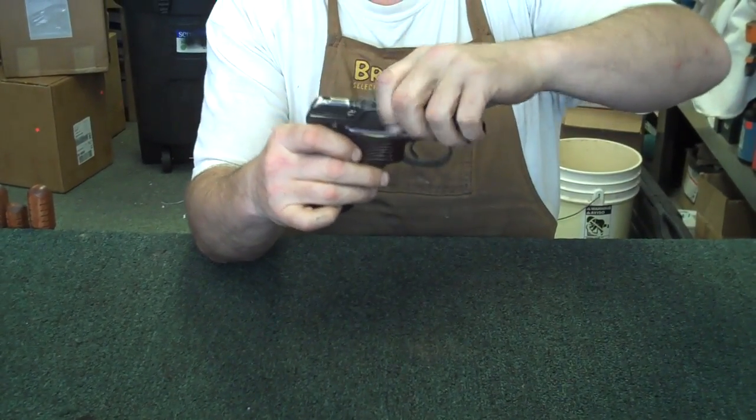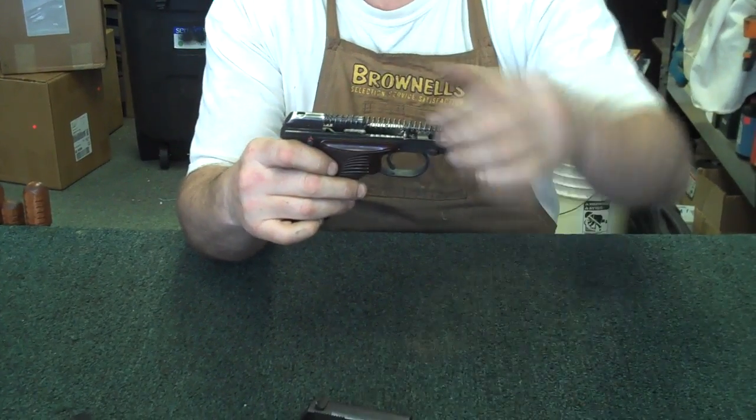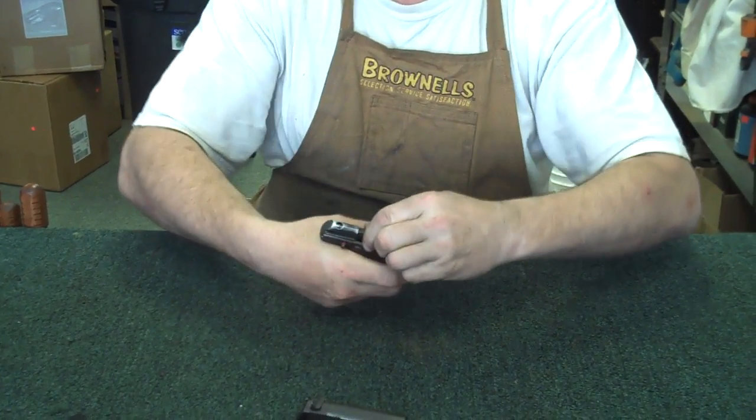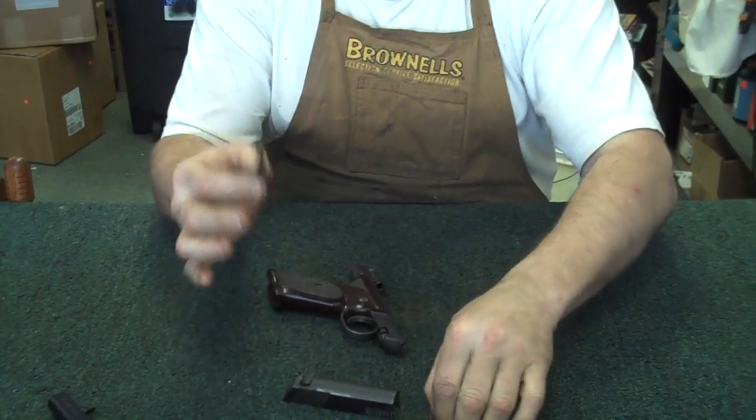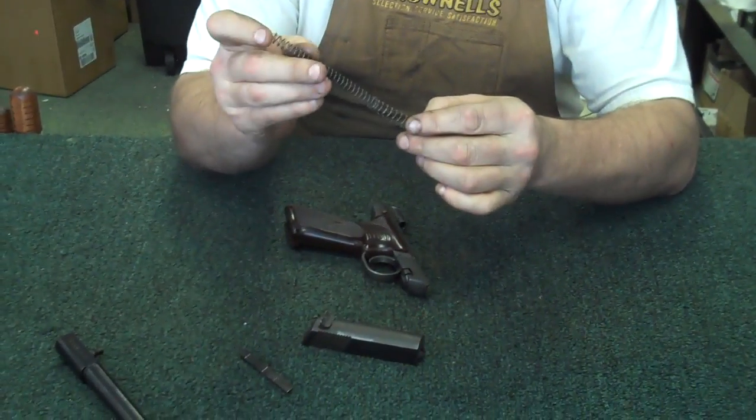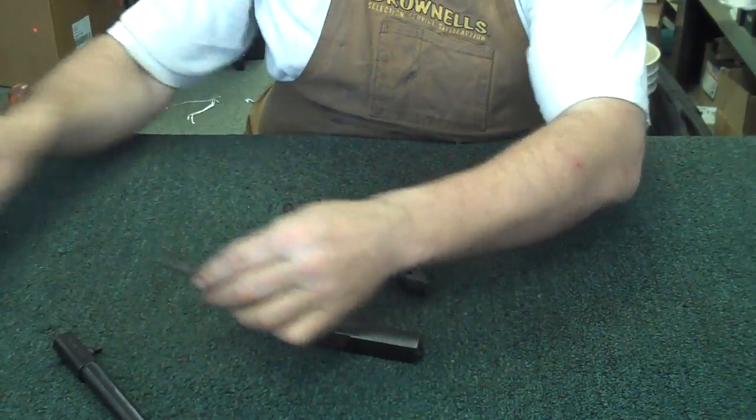Take it off safe. Slide the slide all the way forward and remove it. You'll have a pair of springs here. There's your firing pin — inside spring and outer spring. We'll set all this off to the side.